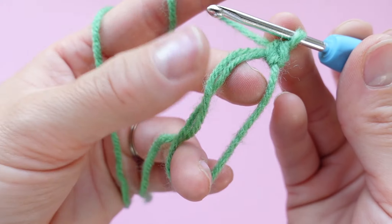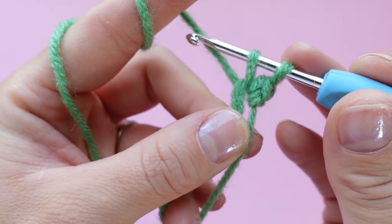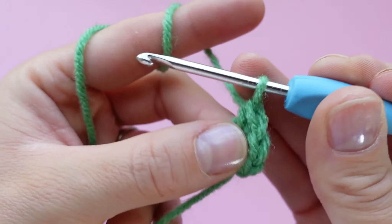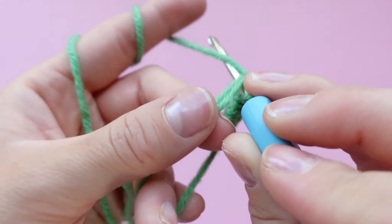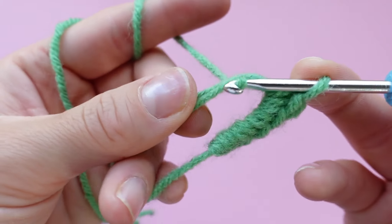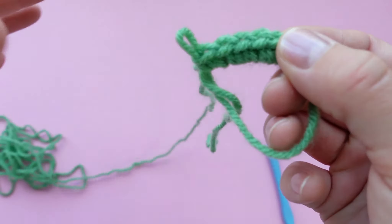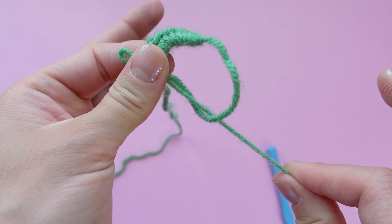Place six single crochets — two, three, four, five, and six. Make sure you are holding on to the last crochet that you made so that the magic ring doesn't twist and tangle while you pull the tail shut. Grab the tail and pull it shut.